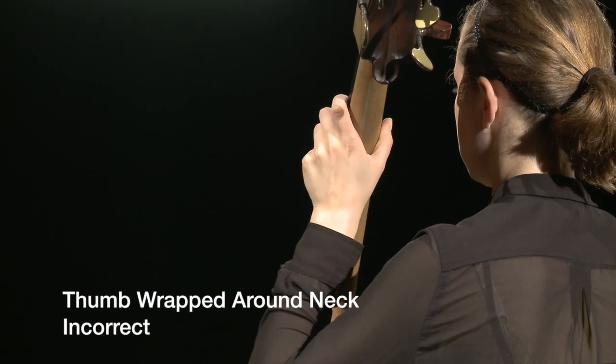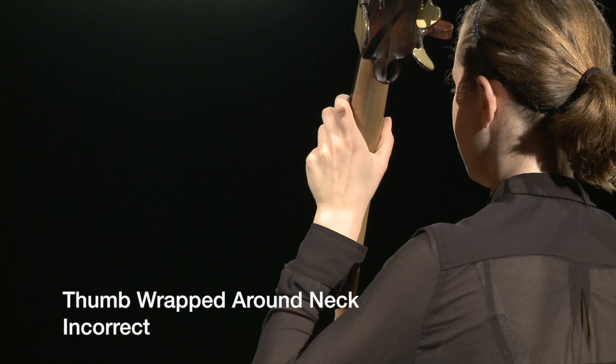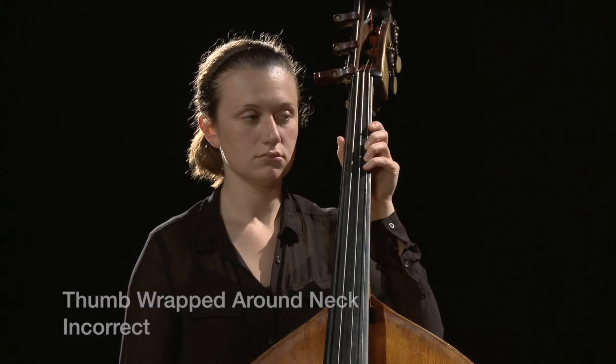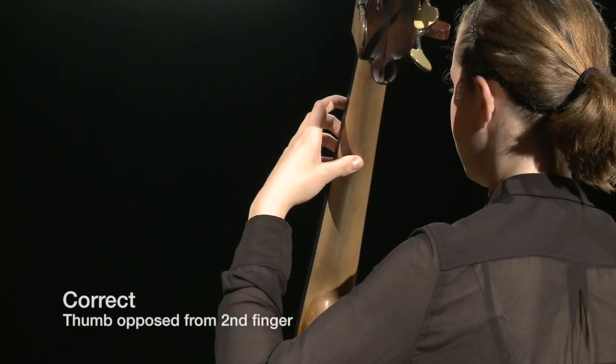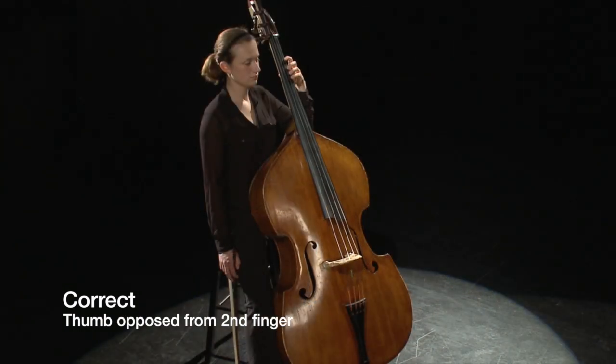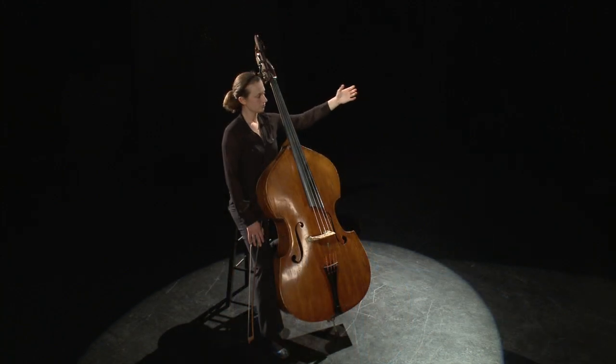When the thumb is wrapped completely around the neck, it is almost always because the student is supporting the weight of the instrument with the thumb. Have the student balance the bass, reach out with the arm, and form a C shape with the left hand.